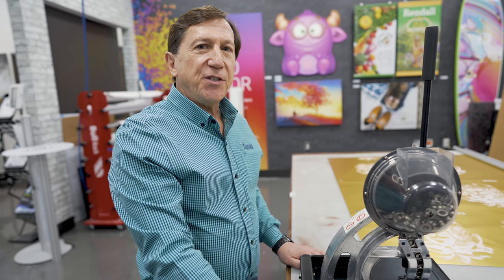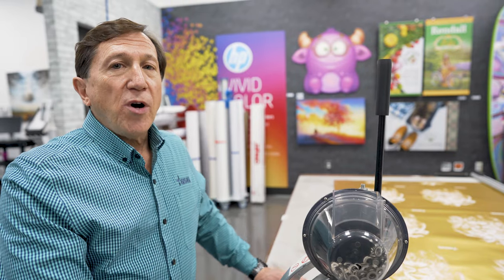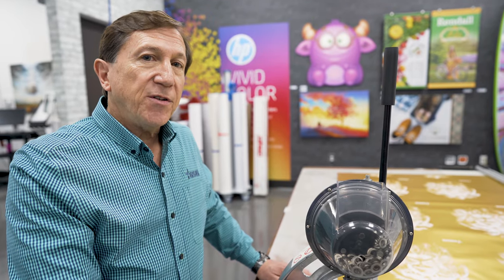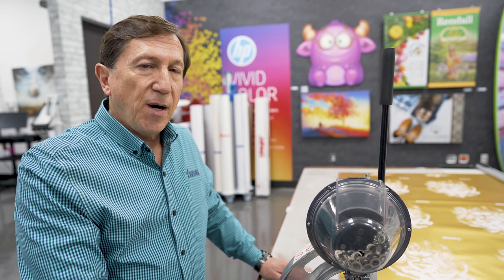Hi, I'm Danny Standard with Graphic Solutions in Dallas. We're going to show you the new grommet machine. What makes the grommet machine different is its automatic loading capabilities — you just drop the grommets in and you don't have to load them individually.